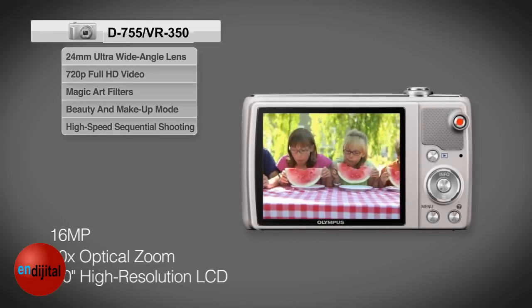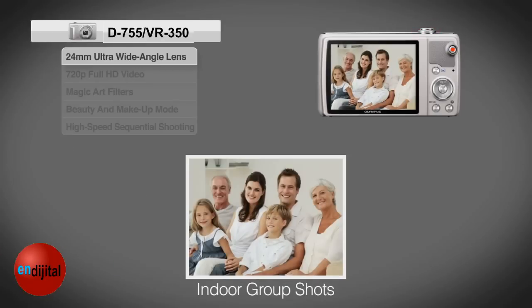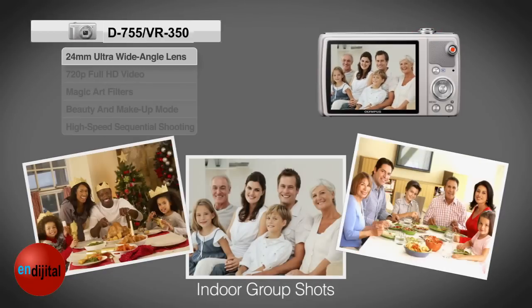Now you can get those close-ups even from the bleachers. For awe-inspiring landscapes and panoramas, the 24mm ultra-wide-angle lens lets you capture it all. Indoor group shots of family and friends are a breeze, even when there's no room to back up.